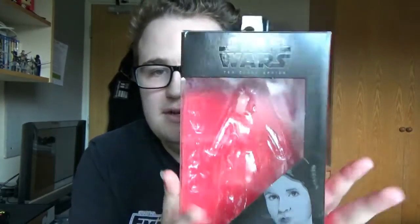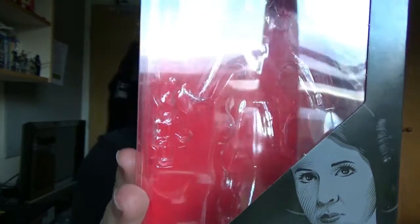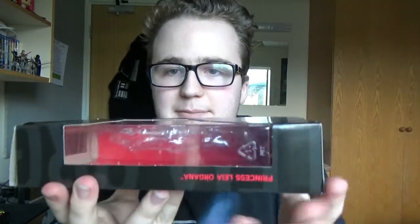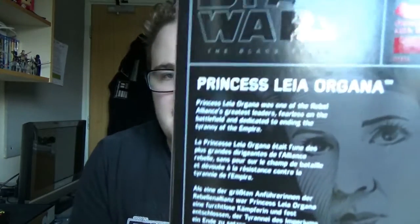Before we take a look at her, we'll take a look at the packaging. As you can see, it's the same display box as before with a small promotional image of the character. On the side you have the name Leia Organa with the big name written in letters there, which I did not notice before — that's a pretty clever thing they've put in there. And on the back you have the bio, which reads: 'Princess Leia Organa was one of the Rebel Alliance's greatest leaders, fearless on the battlefield and dedicated to ending the tyranny of the Empire.'